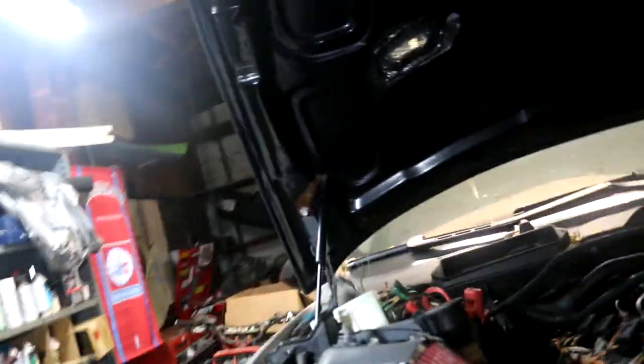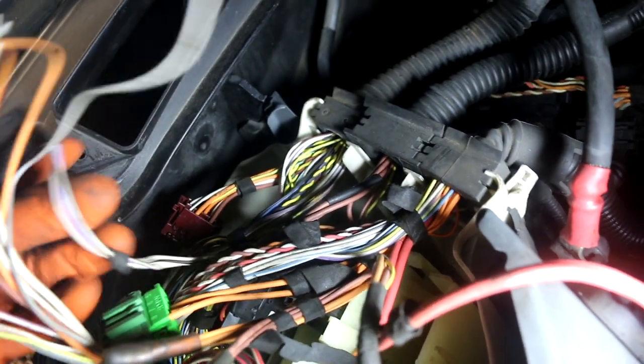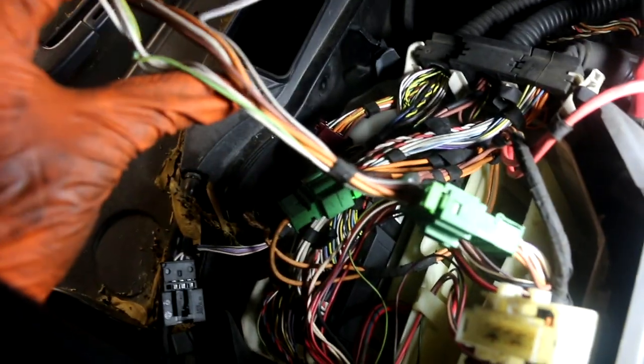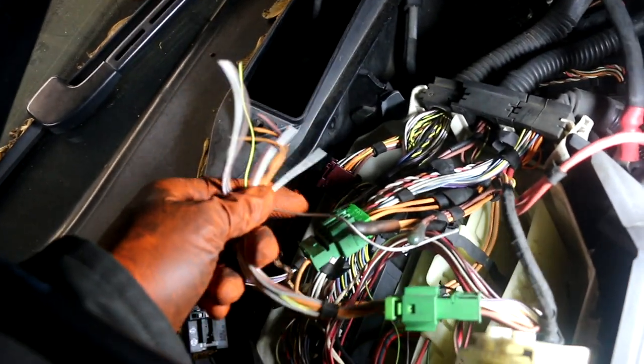I ran into an issue with the wire harness. I used the sedan harness instead of the coupe's. On the main harness there's a purple connector and a black connector, but on the other harness there's only one green connector. I checked all the wires and the colors match — they're just split between two connectors. So I'm going to cut the green connector off the other harness and wire them all together. That's for another day though.